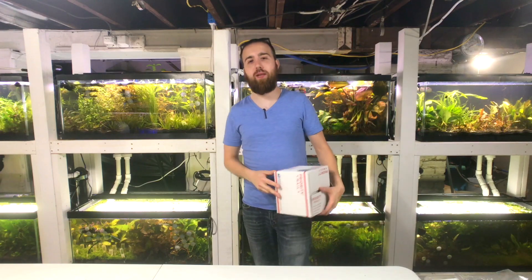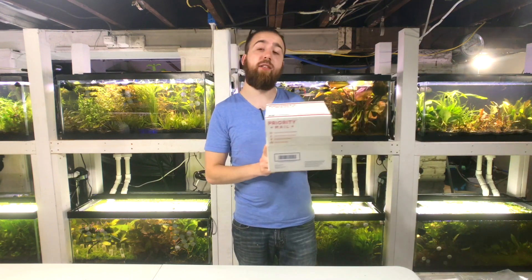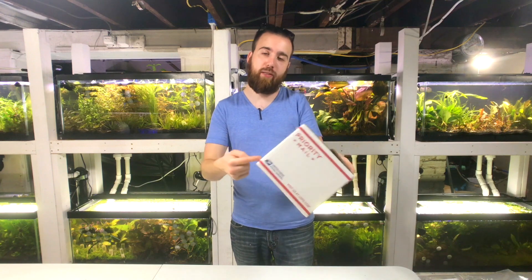What's going on H2O Army, Justin from H2O Plants, and today we're taking a look at the first ever plant pack for the month of September. This month's box theme is Cryptocorn, so stay tuned to see what's inside.